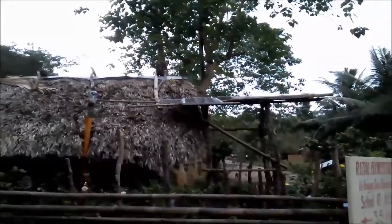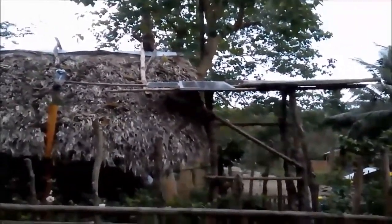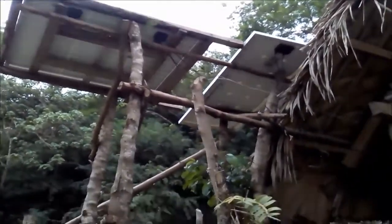I am using these panels to charge my battery, as well as using that energy to power our small house. Here is my solar panel setup — it is equivalent to 220 watts of solar panel.